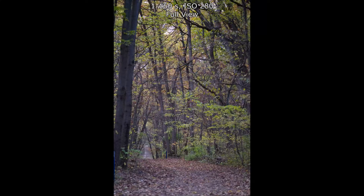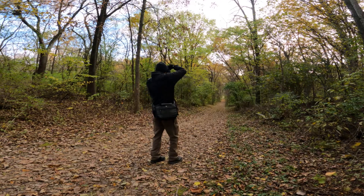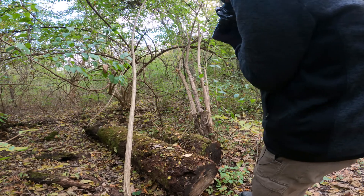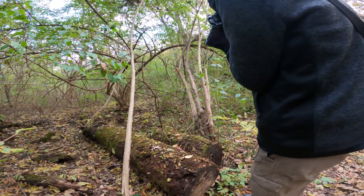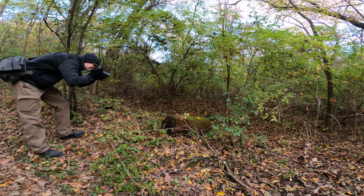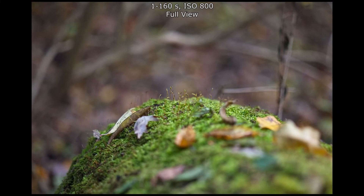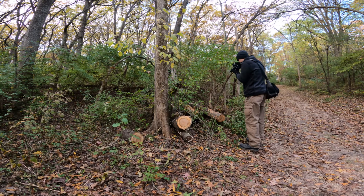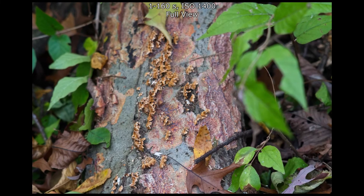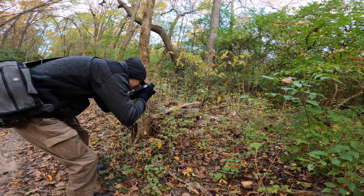If you keep your expectations reasonable with a lens like this — considering the age and coating technology — you can get nice results out of it, especially at smaller apertures. It was difficult in a lot of these situations, and I wasn't writing down the aperture, so it's hard to say which photo was shot at what setting. You will get chromatic aberrations, color fringing, and things like that. Around f5.6 or f8 you'll get the highest quality images, but f3.5 isn't too bad either.